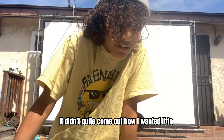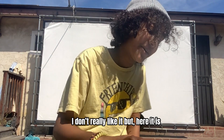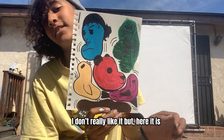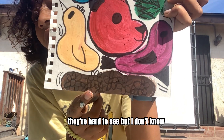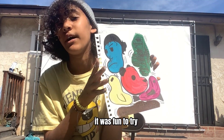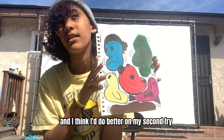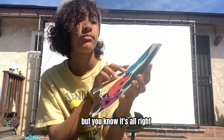It didn't quite come out how I wanted it to. I don't really like it, but here it is. For this one, I wasn't sure what to do, so I just did flowers. They're hard to see, but I don't know. It was fun to try, and I think I'd do better on my second try, but it's all right.